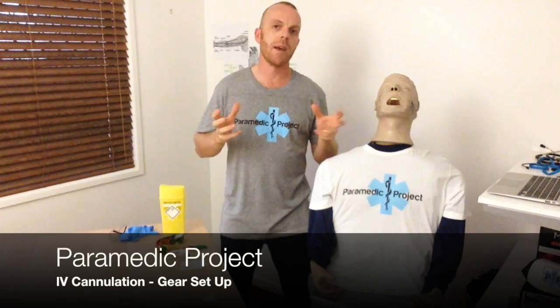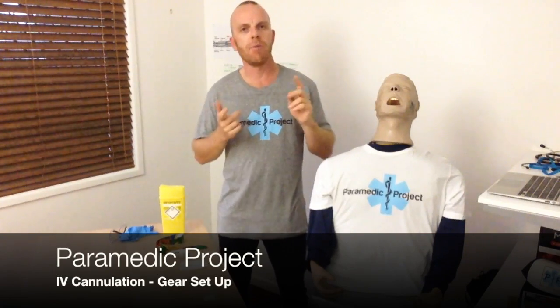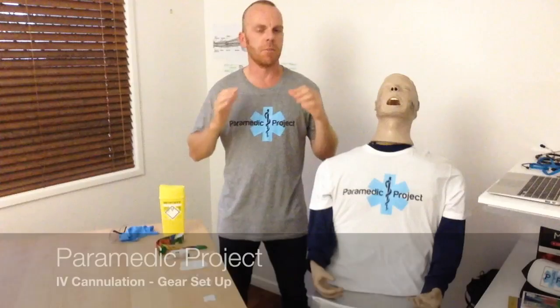Hi, welcome back to Paramedic Project. Thanks for joining us once again. Last time we talked about IV cannulation, skill acquisition tips around that, and exactly how important it was to aim for consistency — and to achieve that consistency, just meticulously set your gear up every time you practice the skill. Today, expanding on that, I wanted to share a couple of different tips and tricks on how to set your gear up for IV cannulation.